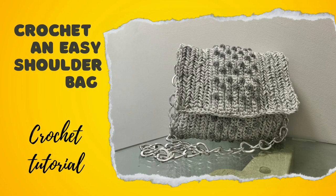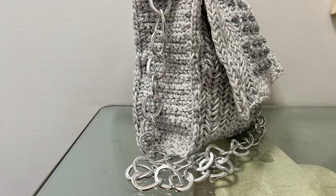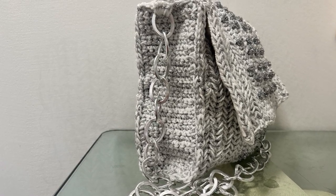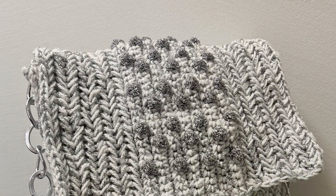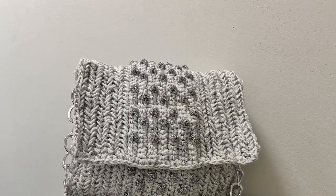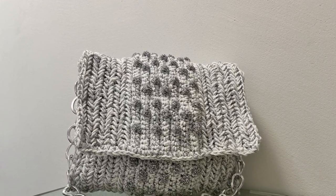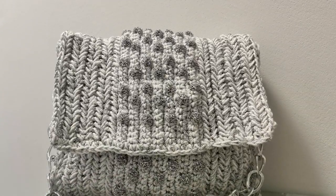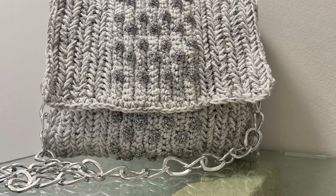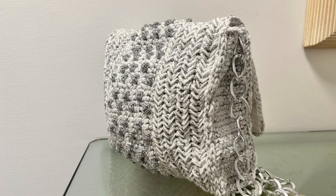Hi guys, Julie here from Indigo Handmade Design. Welcome to my channel and welcome back. In today's tutorial I'm going to show you how to crochet this easy shoulder bag. It's worked with herringbone, single crochet stitch and some bubble stitches. This bag is made out of one big rectangle and two smaller rectangles. So let's get into it.